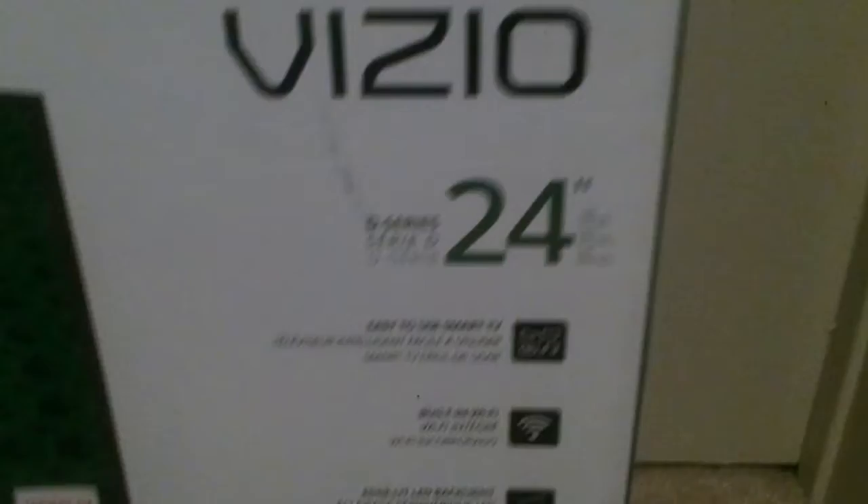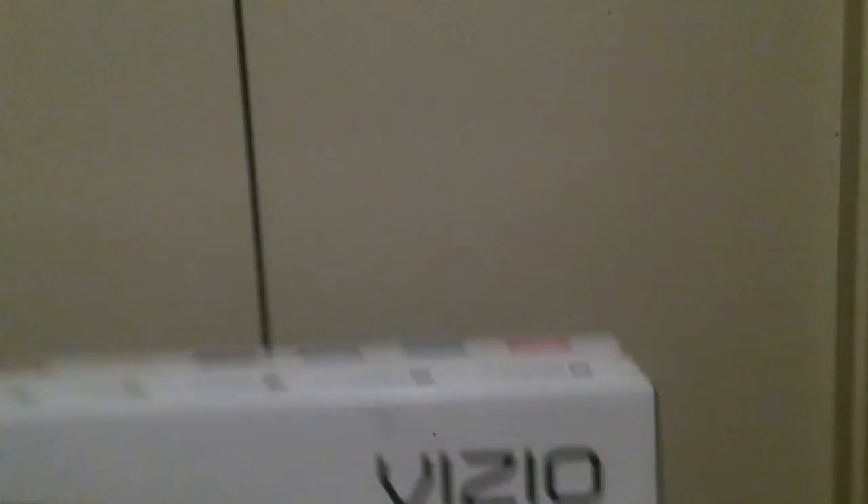Let's go ahead and check out the box. Vizio 24-inch, easy to use, smart TV, built-in Wi-Fi, edge-lit LED backlit. So it is an LED TV — I believe that one is not LED, that's why it looks weird. This is an LED, and then 1080p full HD.